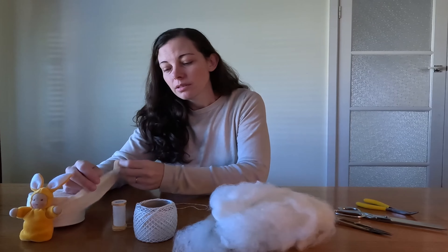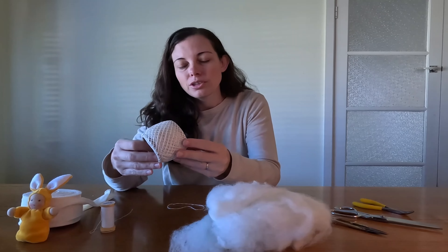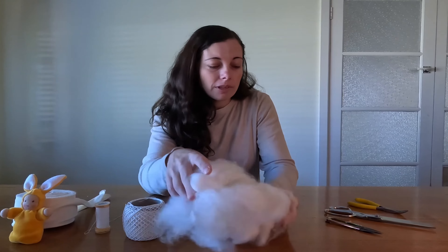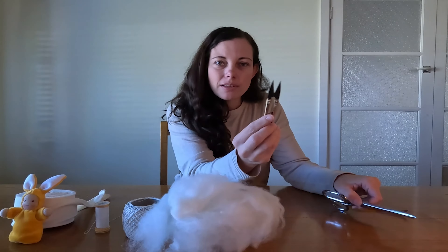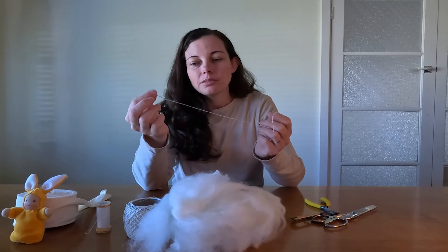First we need to gather your supplies. I've got cotton tubular bandage or gauze, linen thread, cotton tying thread, clean carded wool roving. I've also got some little snips that I use, scissors and some pliers which are quite helpful. Of course you need a little needle as well.